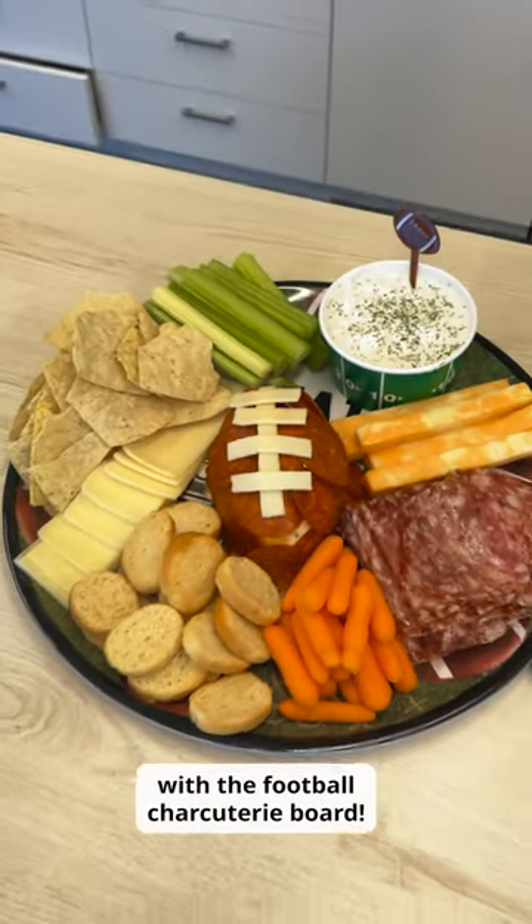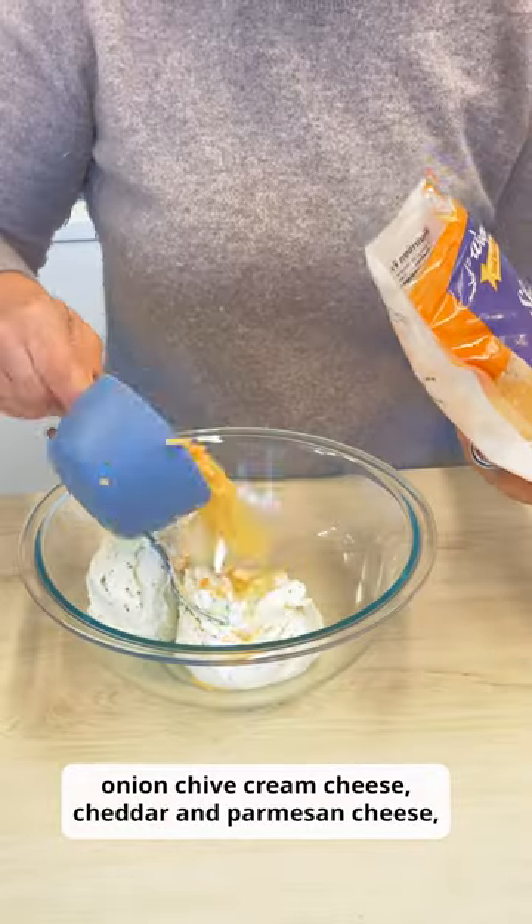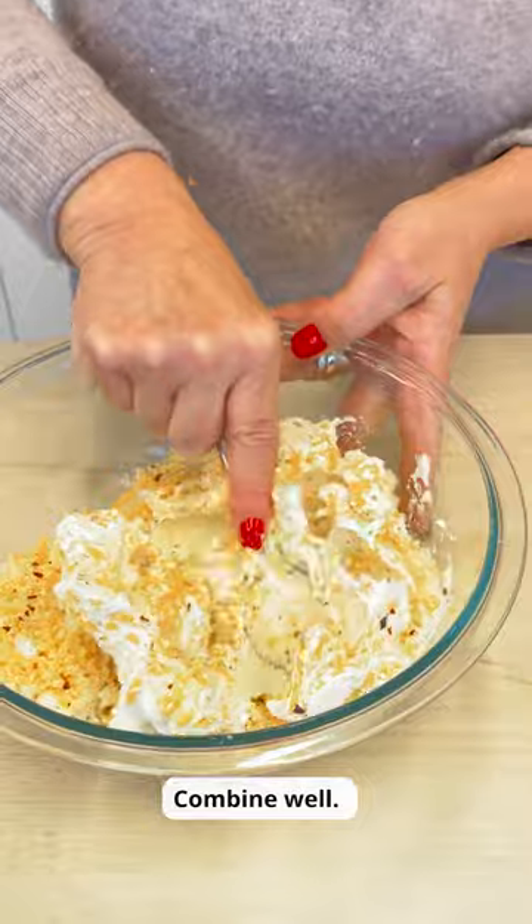Score big at your next football party with the football charcuterie board. In a bowl, mix together onion chai cream cheese, cheddar and parmesan cheese, garlic, red pepper flakes, salt and pepper. Combine well.